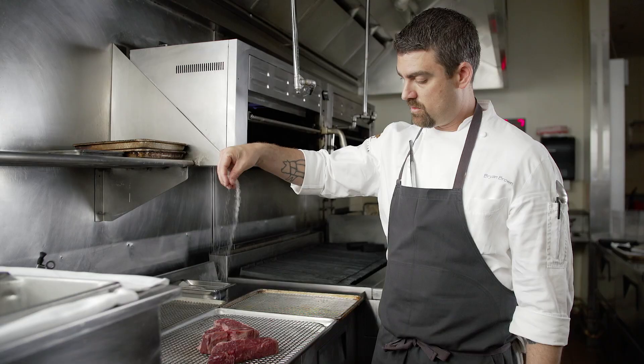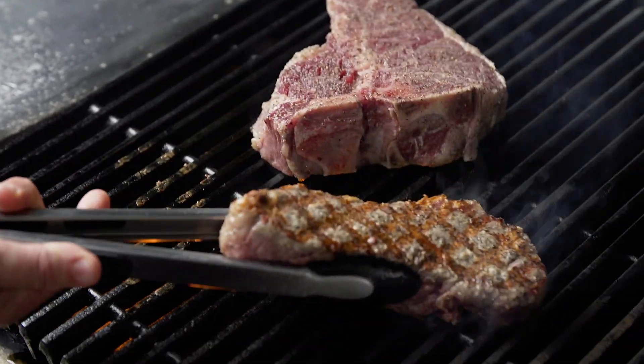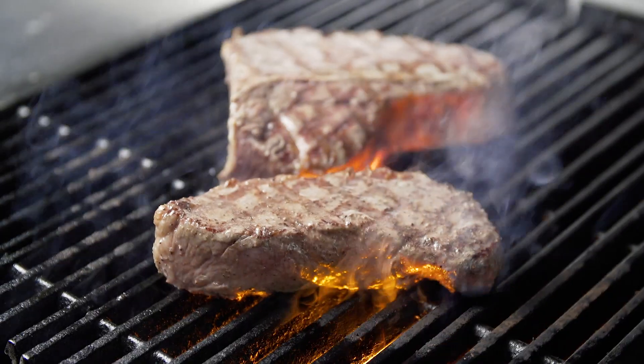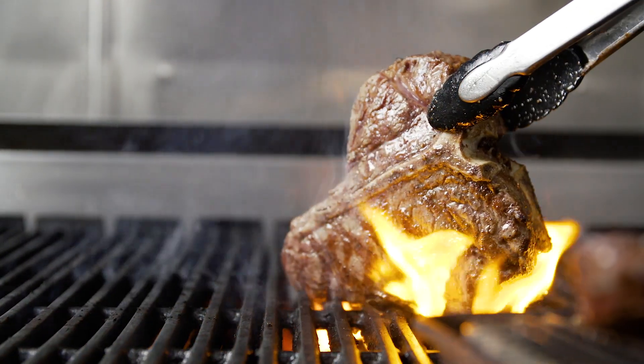As a chef we highlight the ingredients that we serve. That's why we source the best product we possibly can. We chose Allen Brothers because of their quality as our primary source for both our wet and dry aged steaks. We grill it on the grill until we get a nice char on it and then we brush it with red wine butter to get the extra crispiness on it.